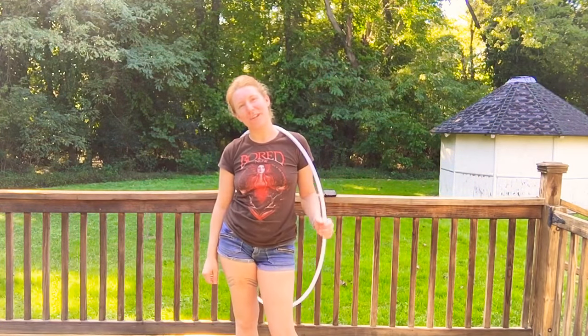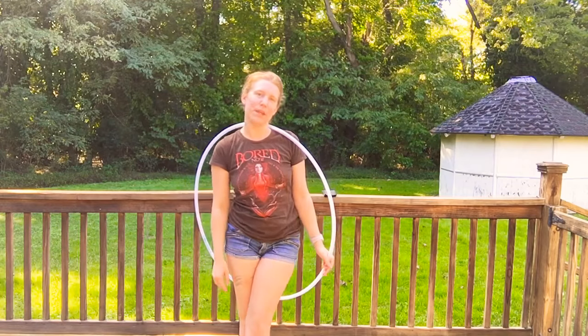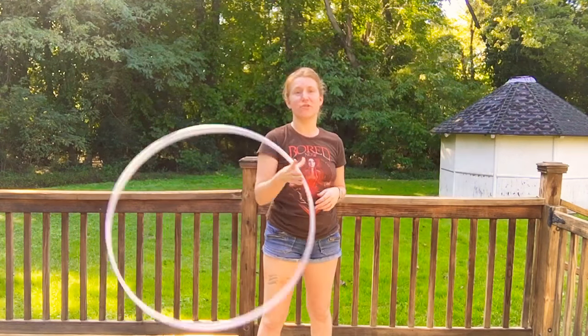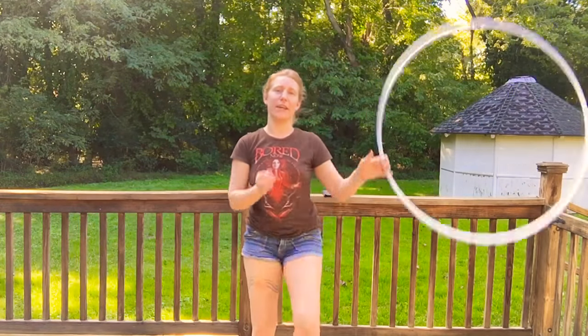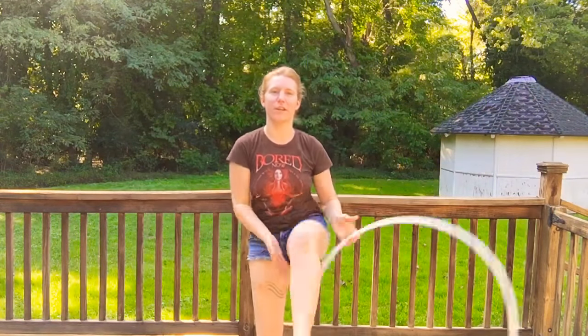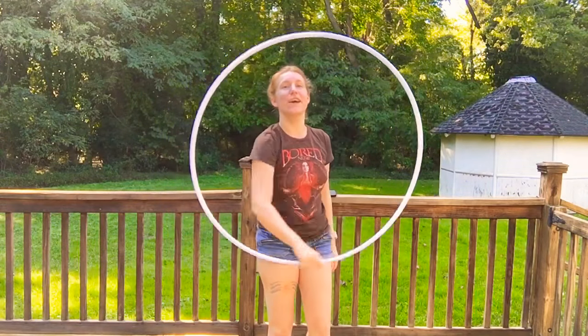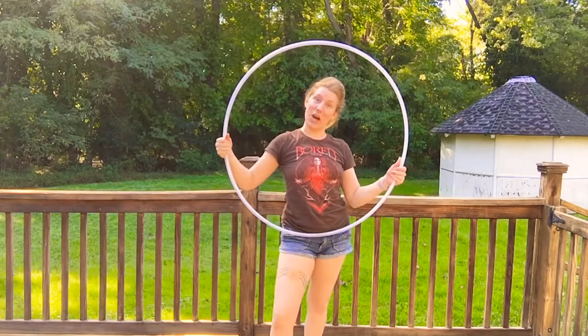Hey Hoopers! Anderrandom here for another one trick a day. Today we are going to be doing an extra addition to a trick we've already learned, the can-can kick. Not the can-can trick. Alright so that's can-can kick. What we're learning today is going to be the can-can kick toss.